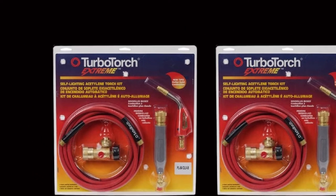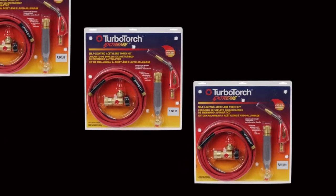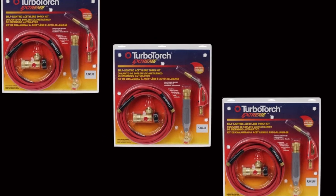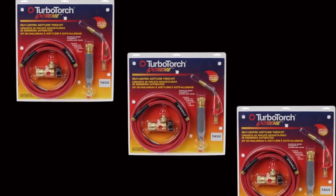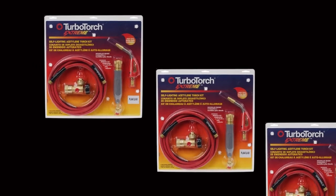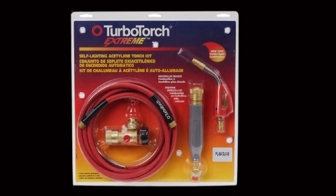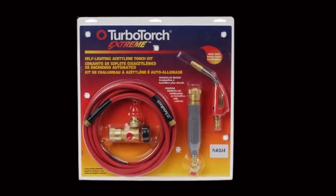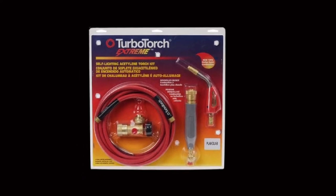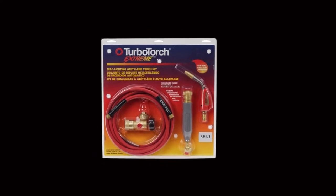Moreover, you can adjust the flame quickly to ensure you are in full control of the job, and the torch does a fantastic job for both soldering and welding. Although there are not as many accessories in the package as others on our list, you still get all the basic things you need. There is a fitting, a hose, and a handle with a very practical quick disconnect feature. This torch does not come with an oxygen or acetylene regulator valve, but these are things you can always get separately for a few bucks.